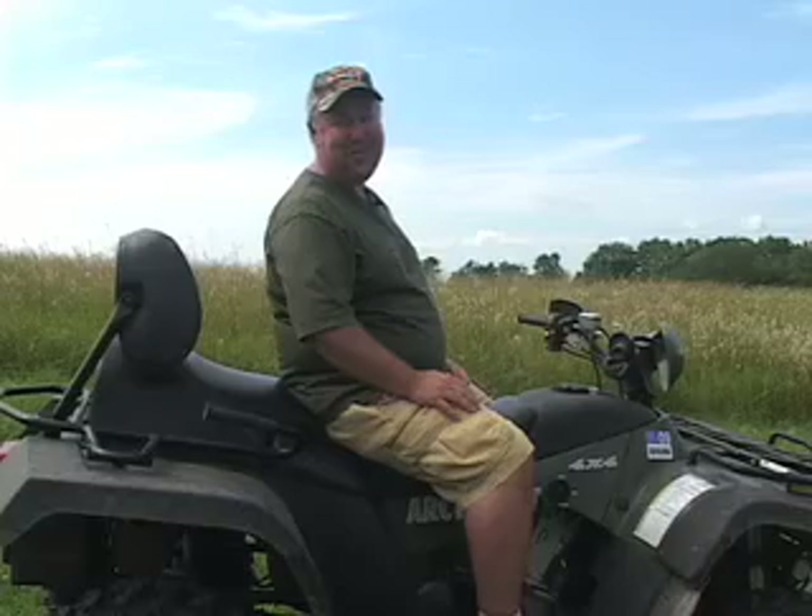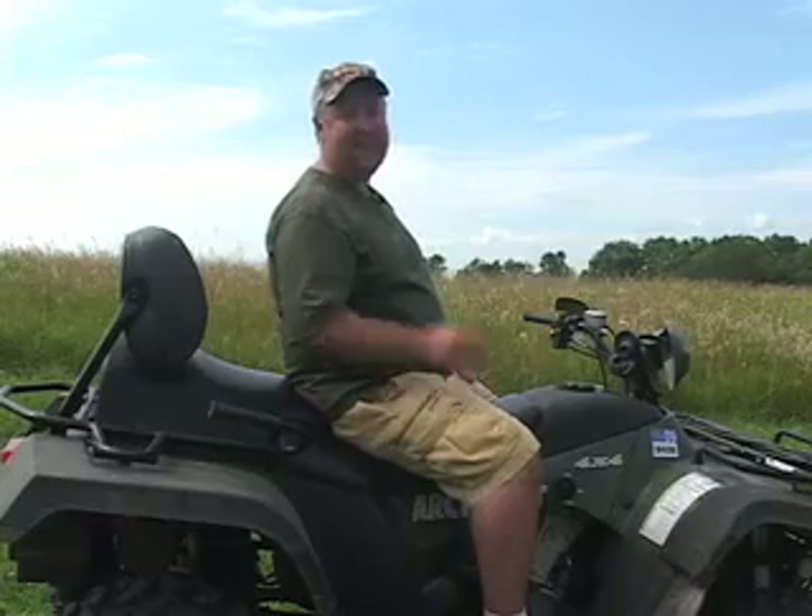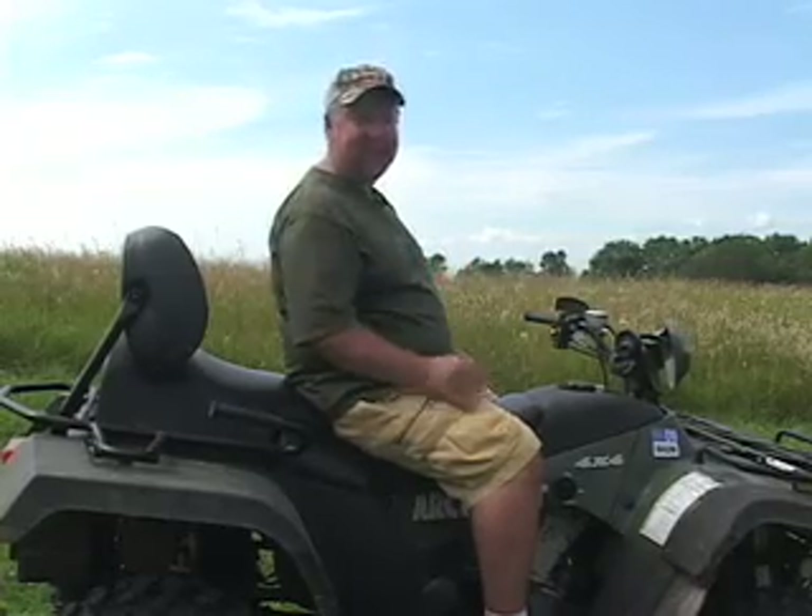Hi, I'm Jim Broberg from Pine Ridge Archery. If you like scouting with trail cameras, I'm going to show you a way to scout with your cameras with no limitations. Come on.